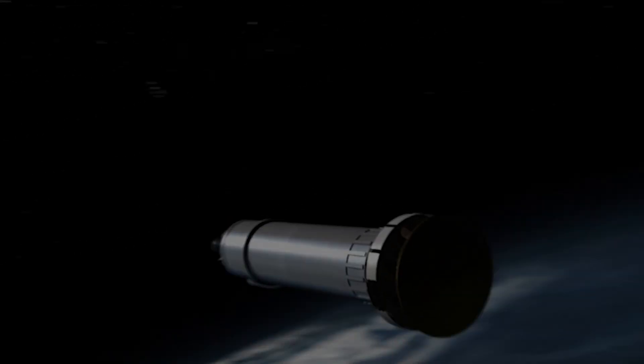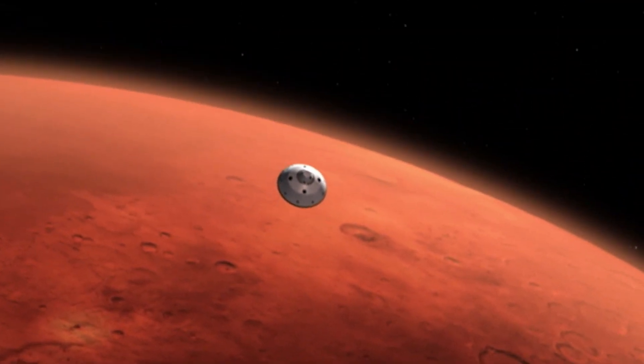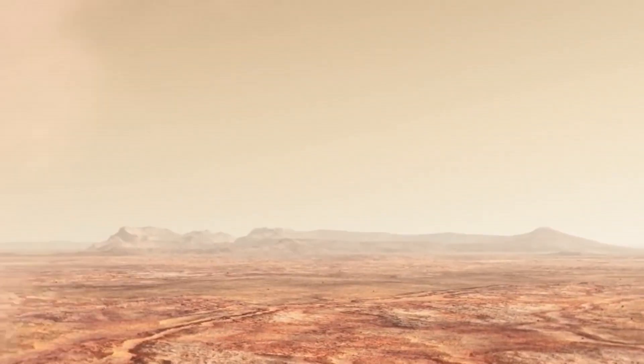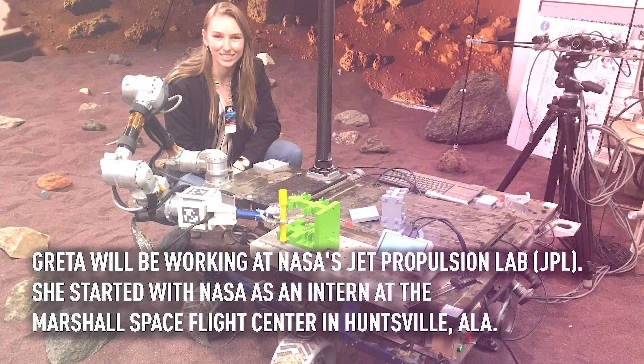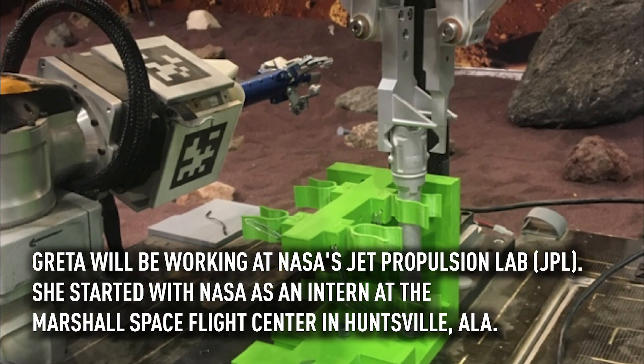It's really exciting that just in the past 50 or 60 years we've been able to get off the surface of Earth and start exploring our own universe. I'm Greta Sudier and I'm an engineering major at Swarthmore College. For my senior design project I have been working with JPL on a future Mars mission.